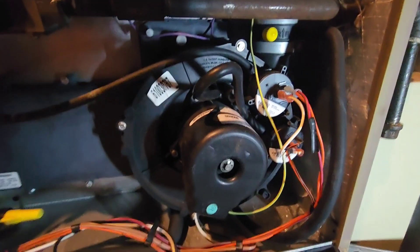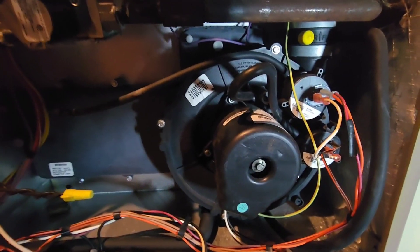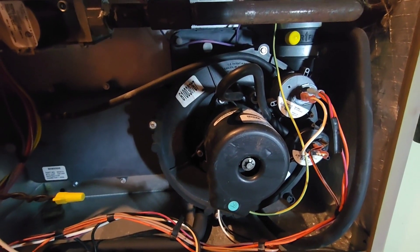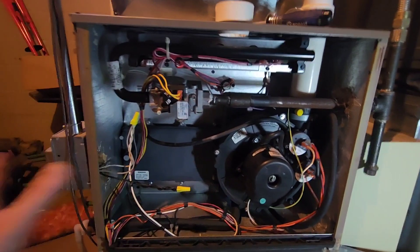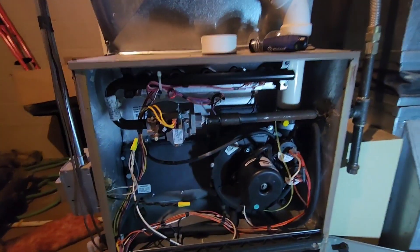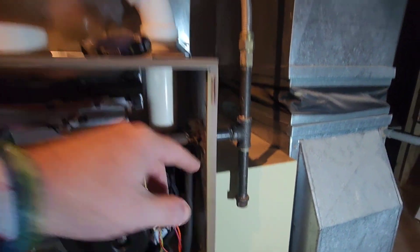So if you're here because of pressure switches, what happened was your furnace would maybe come on, you might hear a buzz or a hum, and then nothing happens, and then it's throwing some errors at you. If you haven't figured out how to get the doors off, there are other videos for that. The first thing you always want to do: make sure you turn off your power, turn off your gas. There's usually a gas line that comes in — you can see it coming in here. Follow that until you find a valve and shut that down.